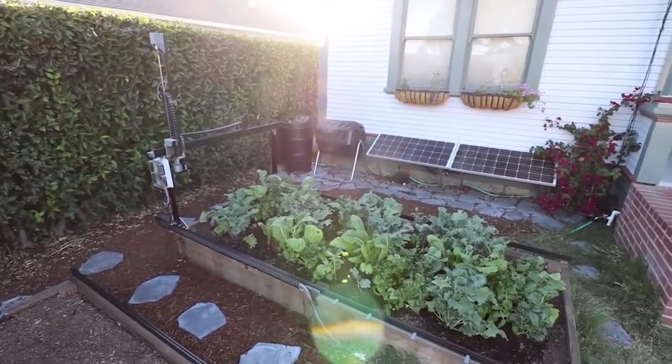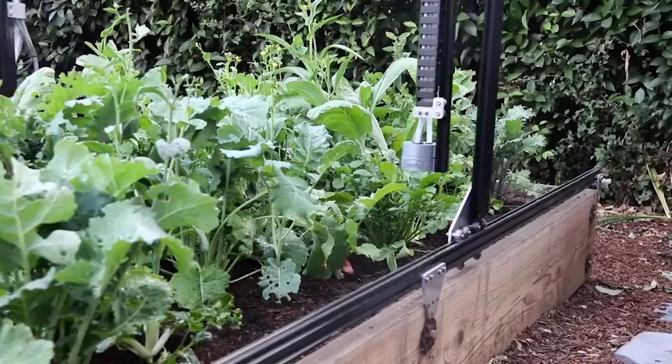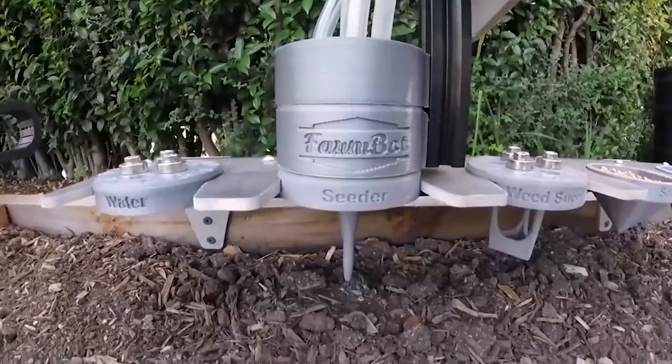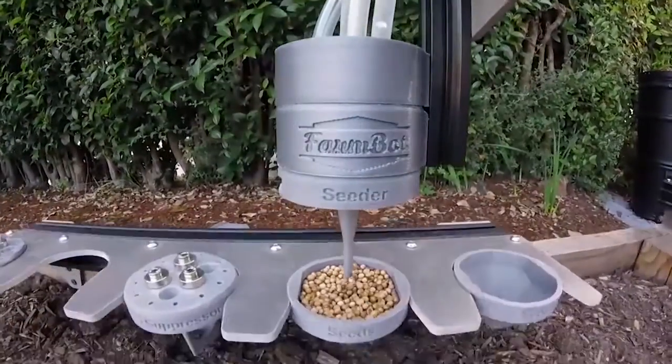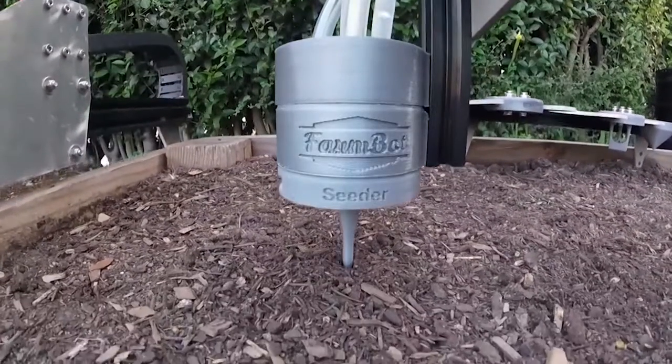It's called the FarmBot Genesis, and its inventors call it humanity's first open source CNC farming machine. CNC stands for Computer Numeric Control, and it was developed by a team from California. It's meant for a backyard, rooftop, maybe inside a greenhouse.